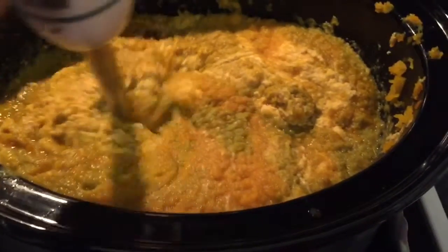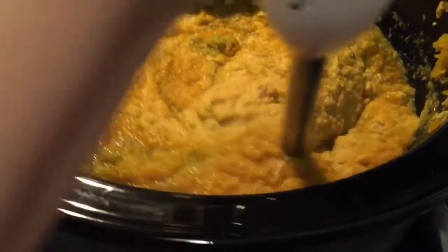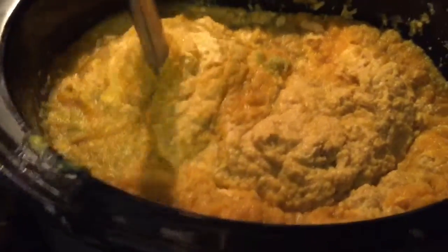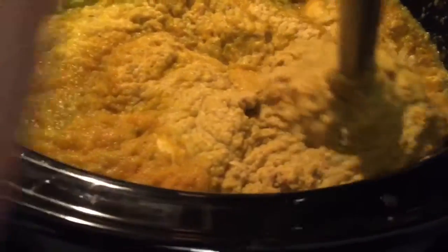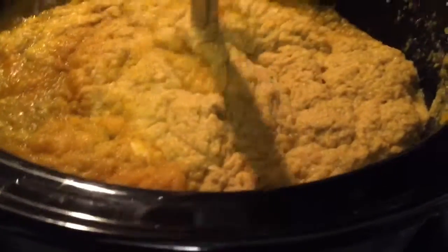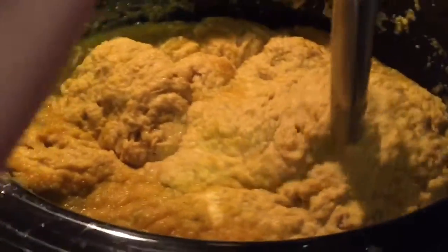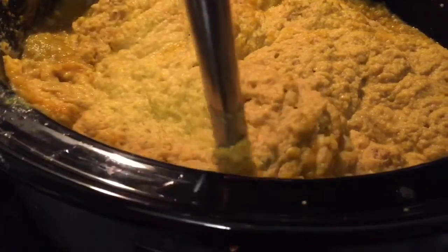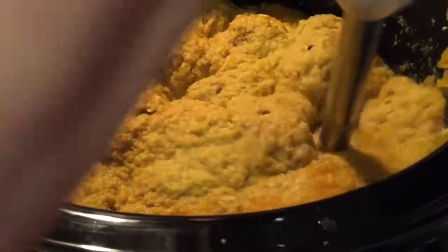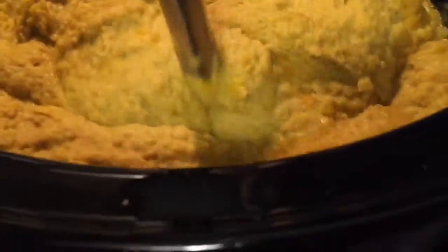I transferred everything from that bowl back into the crock pot because it's deeper and the emulsion blender kind of makes a mess, and I just stir it up until I'm done — it's kind of hard to do one-handed while recording. The color doesn't look that pretty but trust me, it tastes way better than store-bought. I even tasted it — it doesn't have salt or any type of spices in it, but it tastes really good.